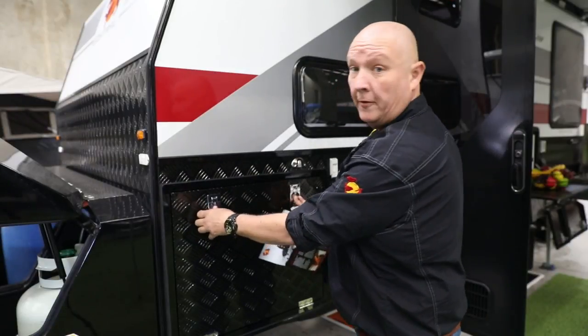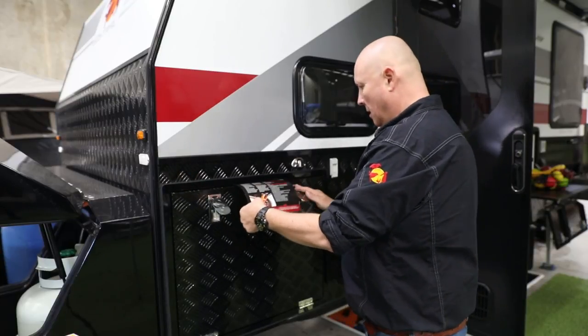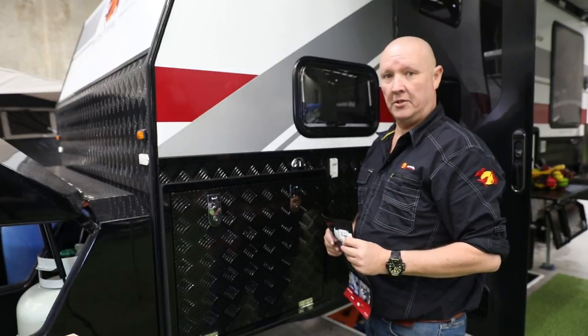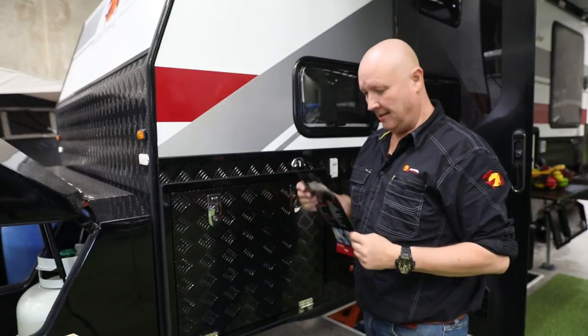Alright, here's a quick and easy way to test if your compression locks are tight enough. Grab a piece of paper, pop it in there, and lock them up. It slides out really easily — that's way too loose. So we're going to adjust these so they are compressing the rubber seal and keeping that dust out. Then we'll test it again.